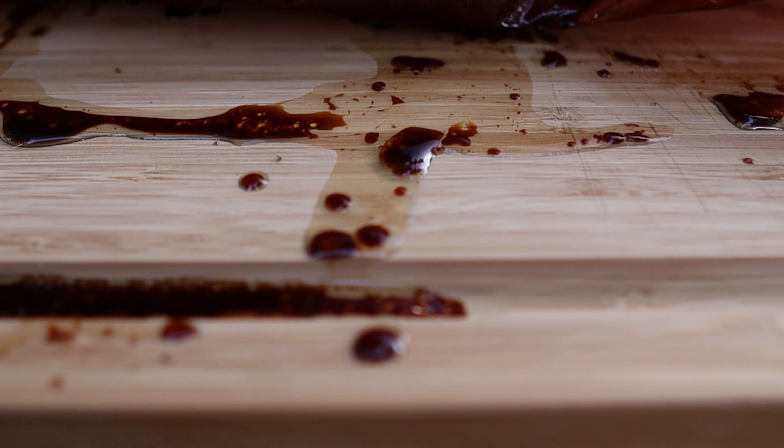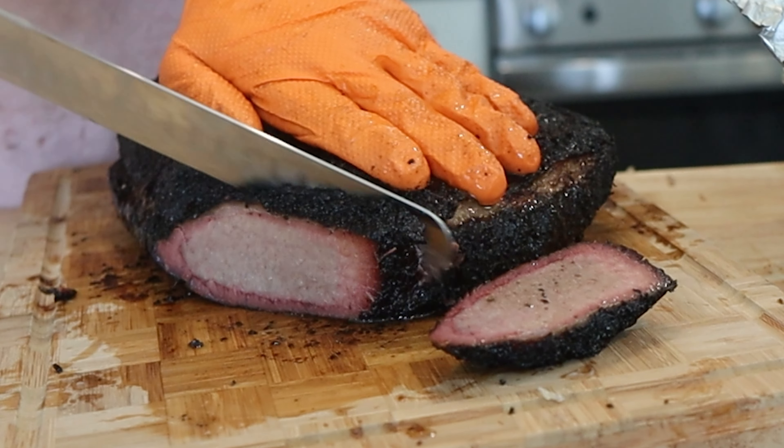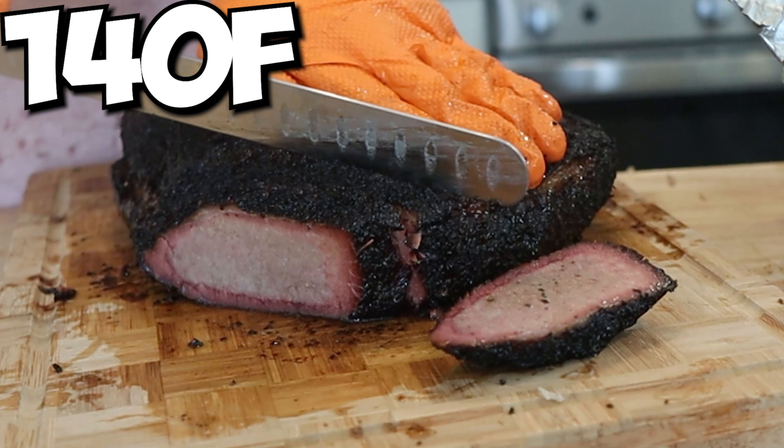Before we open up this brisket and slice it, I need to talk about something controversial but essential: the rest. Yes, a rest is absolutely necessary. If you do not rest your brisket, when you cut into it all the juice will escape onto the cutting board and it will dry out your brisket in minutes — after spending half the day cooking it. For me, I rest for two reasons: first, to get the brisket to a good slicing temperature, which in my experience is around 140°F, and second, to have the brisket ready at the time I want to slice it.